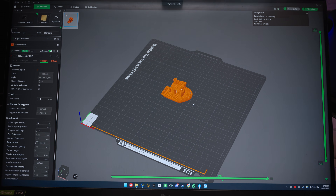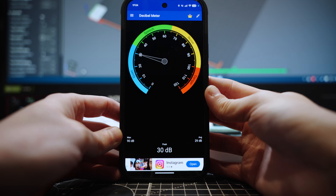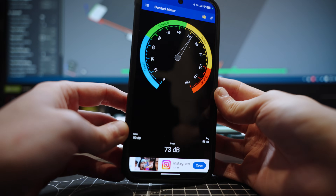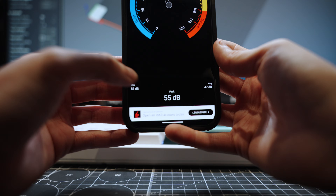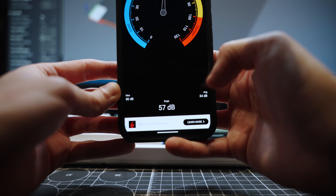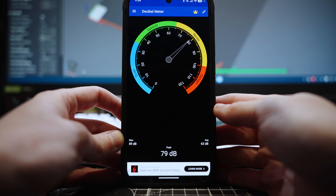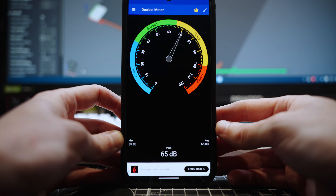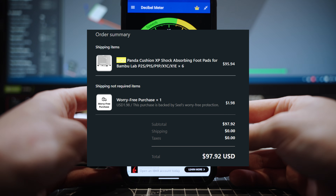Before we install, we're going to print a Benchy on each of the printers. I'm going to run this decibel app for the first five minutes or so of the print — it'll show the max, the peak, and the average. I'll find a consistent location to place it and test before and after using the feet, because I think I spent over a hundred pounds getting these, so hopefully it was worth it.